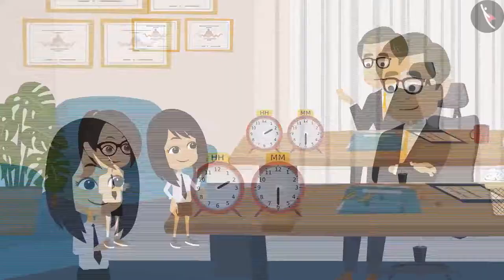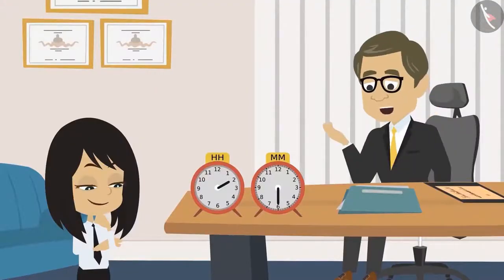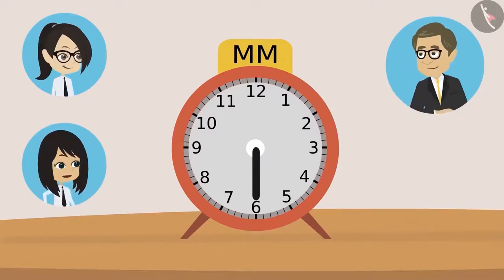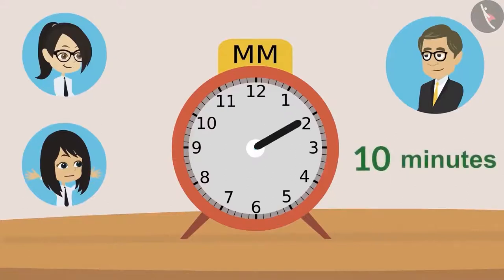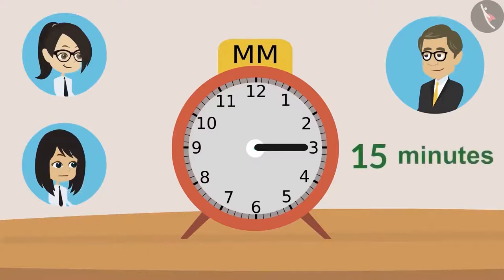Got it, Neha? Yes, sir, I will try. Then tell me, which number is the minute hand on now? Sir, it is now at six. How many minutes have passed? Sir, if the hand is on one, then it's five minutes. Hand is on two, then it's ten minutes. Hand on three, it will be fifteen minutes. That's right, Neha. Just keep multiplying the number by five and you will find out the minutes.